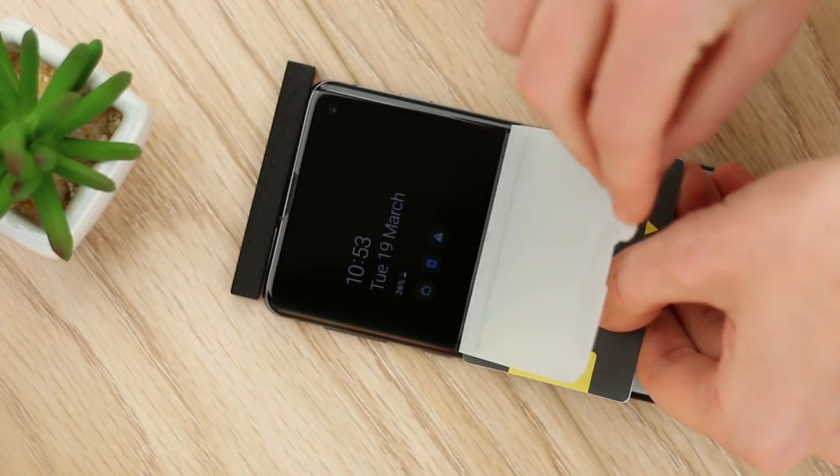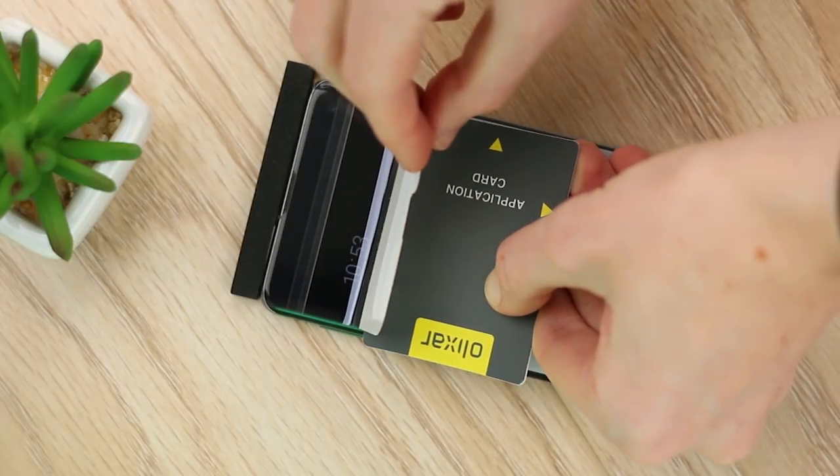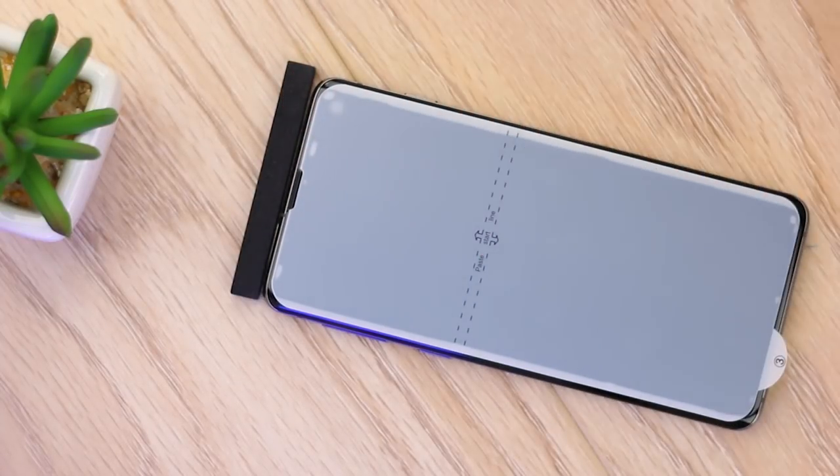Begin carefully lifting the top half of the protector to 90 degrees and use the application card to push out the protective film. You can now repeat this process for the bottom half of the protector, securing the adhesive to your display.